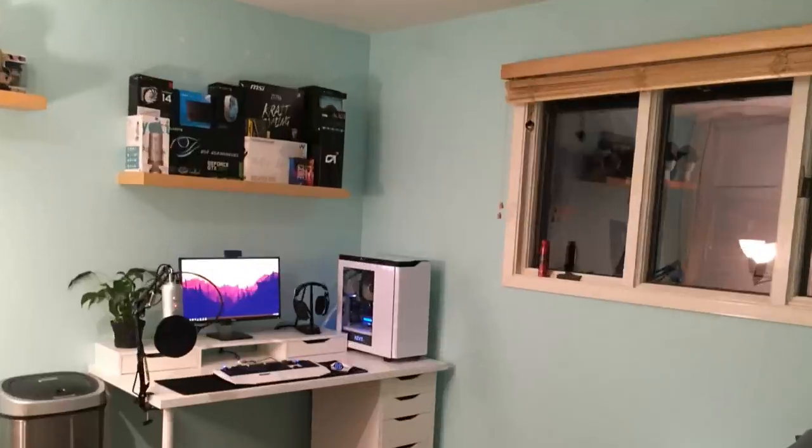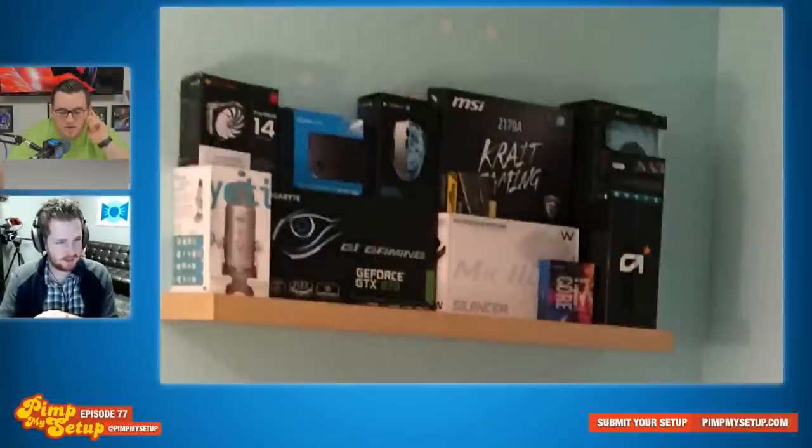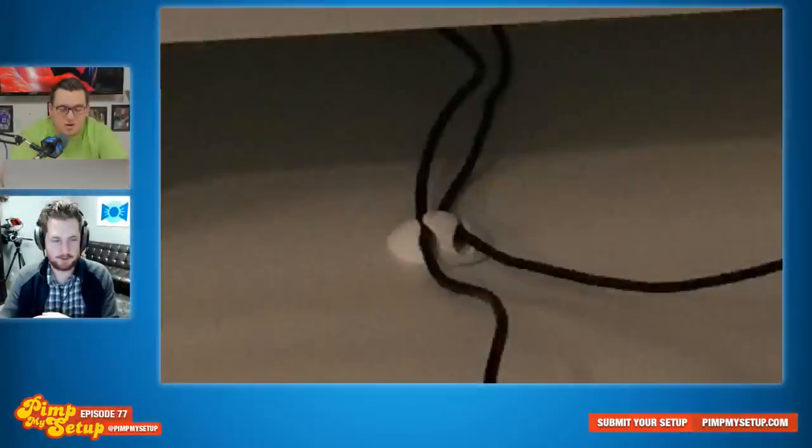The next setup was submitted by Oliver. The shelf above has just every box of every item you've ever purchased — it's a little too much. Get rid of most of them: you don't need the Yeti box, but keep the 970 box, the MSI box, and your processor box. Everything else, no bueno — we don't even know what fans you have. Look at even the cable management in the middle of the desk under the monitor — bravo. You know what you can do? Wrap each one of those cables, just for fun. Oliver scored an 87.